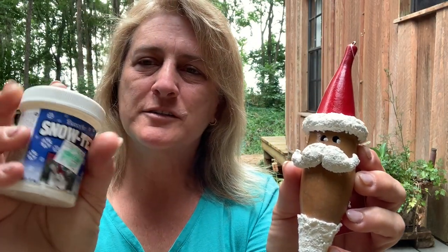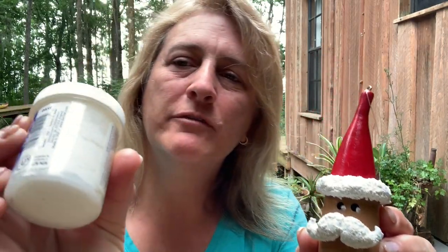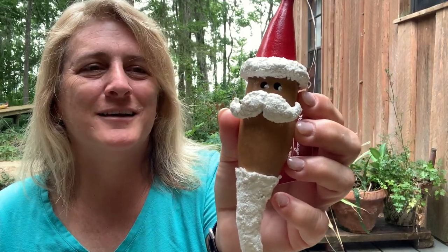The product that I used to make the snowy look is a material from Deco Art called Snowtex — looks like this, and I'll leave a link for that below. This four ounce container has lasted me — I've used about half of it — and it's lasted probably eight years, maybe ten years.